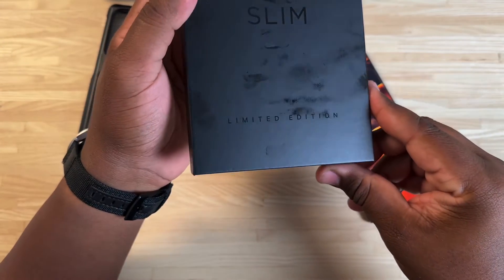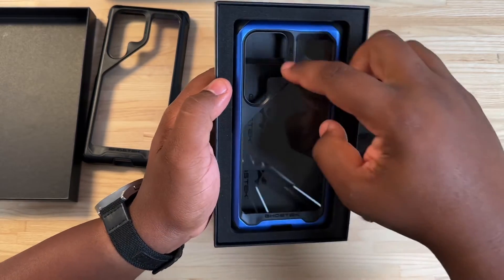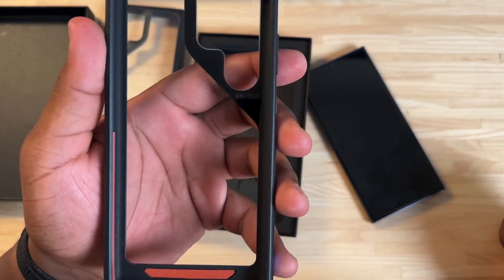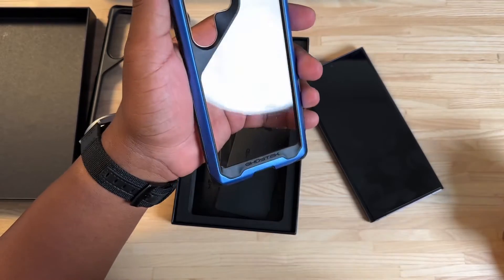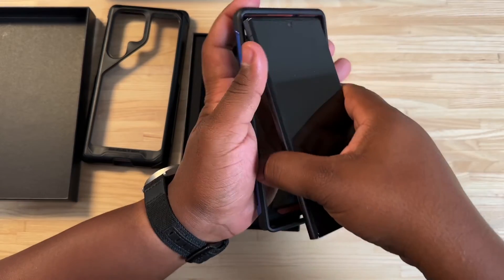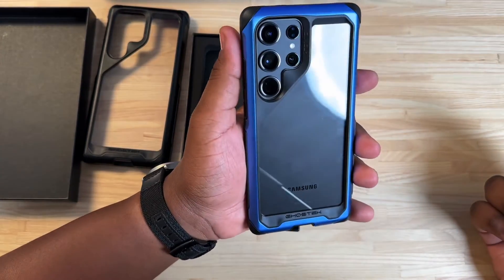Limited edition — you guys see it? Oh, that blue is cold, man. Got the blue joint on deck. Check this out — 96 of 100. This is definitely going to be one of those cases that goes into the archive for this device. Limited edition case. Sorry if you hear my computer — for whatever reason the fans decided to just ramp up like crazy. There it is: the Atomic Slim in blue.